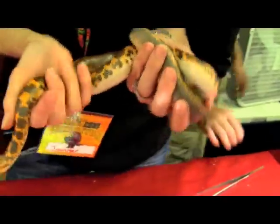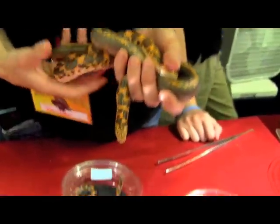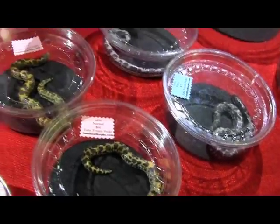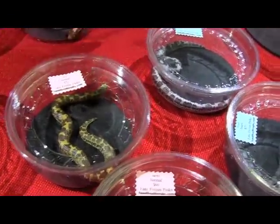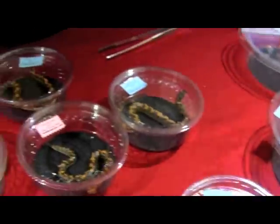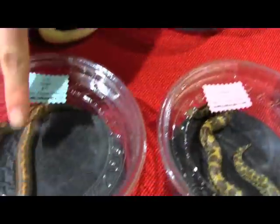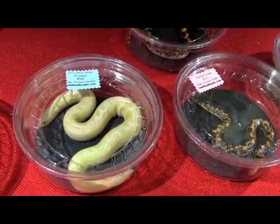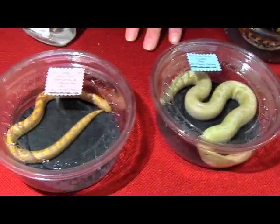On our table today we have normals — the black and the black. Normals typically range from yellow to orange with black or brown saddles. The anerythristics are the black and the whites. And then you have your stripes, which is your normal stripe. This is a snow stripe that came out last year. And there's also albino stripes, and we have sold all of those today.